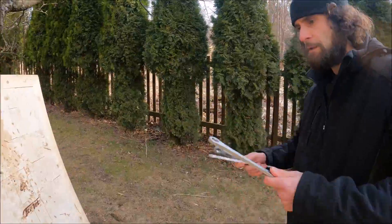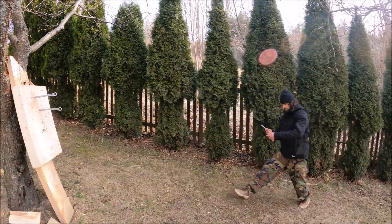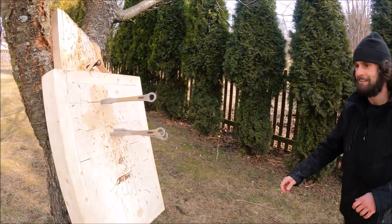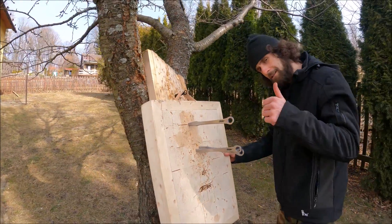Conventional half-spin — I'll be stepping back from the target. Very nice, very cool. Let's see it in slow motion.